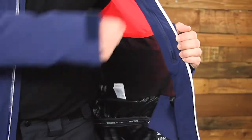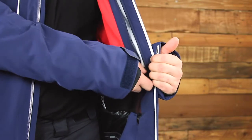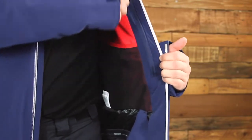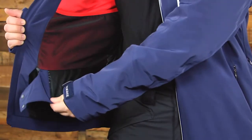This fully seam-taped jacket features waterproof zippers as an added layer of protection from the elements. Inside, you have a media pocket and interior mesh pockets on both sides for extra storage, perfect for your goggles. You also get a snapback powder skirt to keep the wind and snow out.